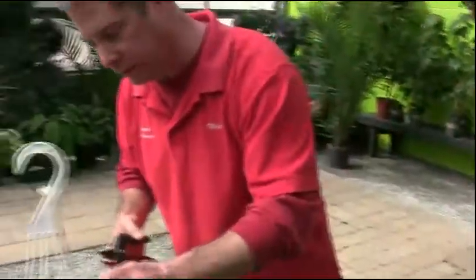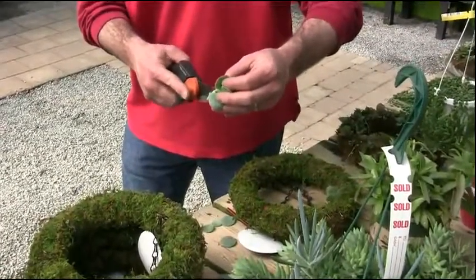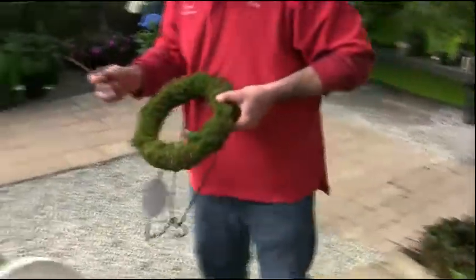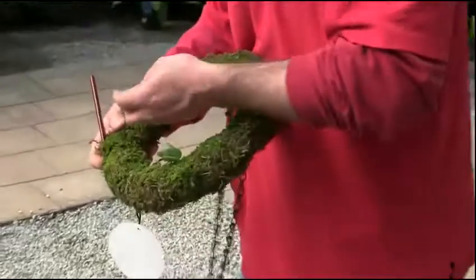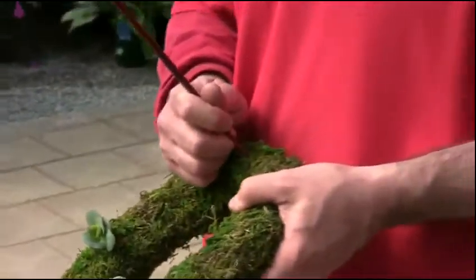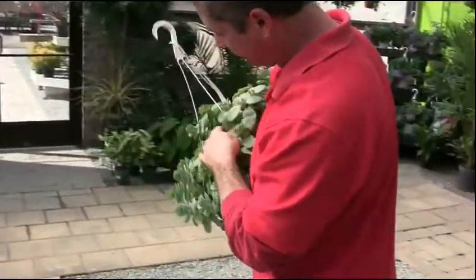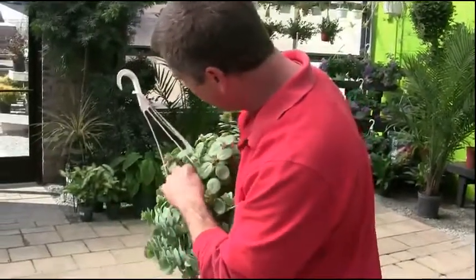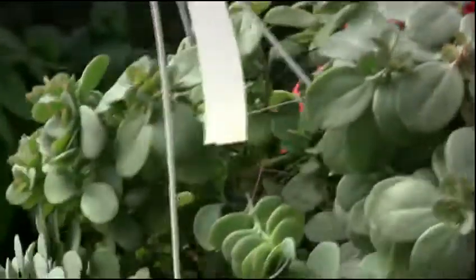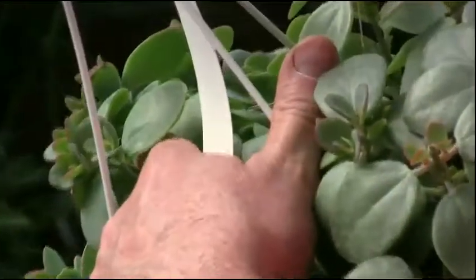A lot of times I'll work in some kind of pattern. I like working in odd numbers for design — it tends to look a little better. There is a wire frame under here as well, so every once in a while you may hit the frame; just move a little bit until you get a good place to push through. One nice thing about cutting plants: if you look at a branch that has been cut, it actually starts to branch. So when you're doing these in the wreath and you want to cut them back, don't hesitate — you're not going to ruin it, you're actually going to make it look better. Where I cut this once, I now have four new shoots that are nice and short, low, and full.